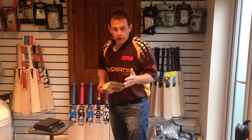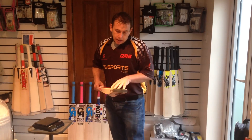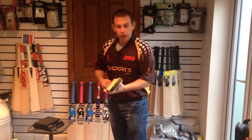It's grade one. Bats like this you'd think would be players' editions or professional editions, but this is the very, very best bat that I've seen for a long time. Phenomenal.